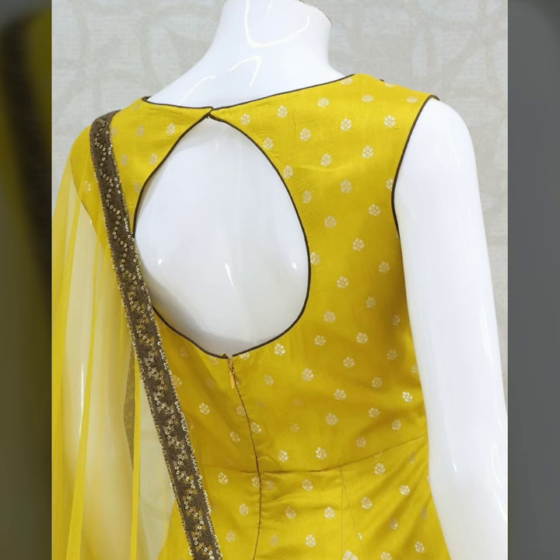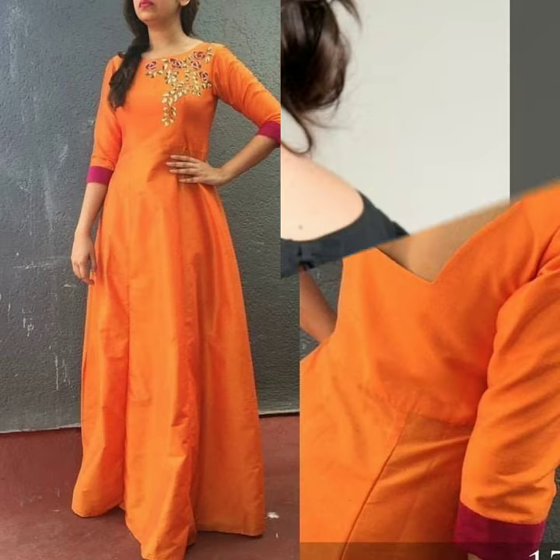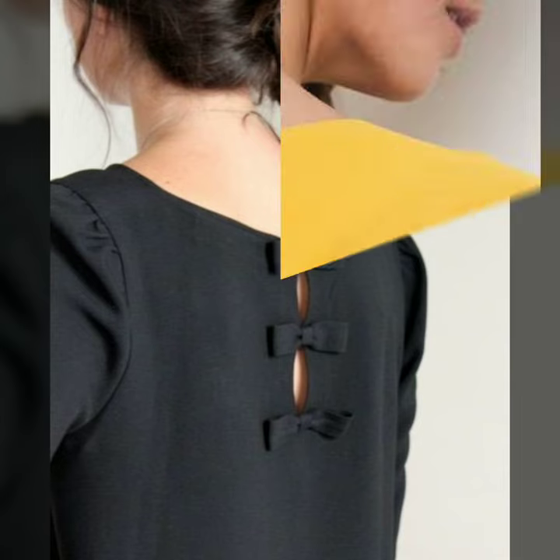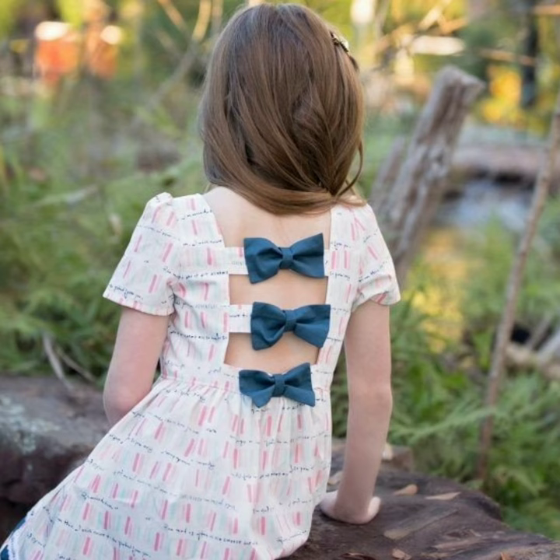Triangle, circle, oval — you can try different shapes. Friends, I hope you like this video. If you like the bokeh detailing or the buttons, it will look different and unique.